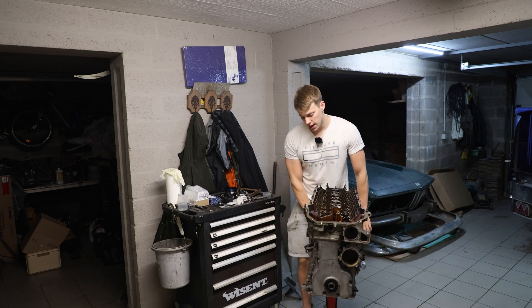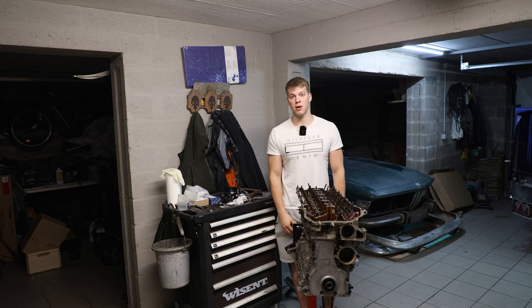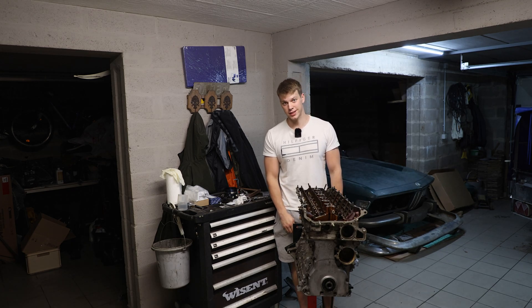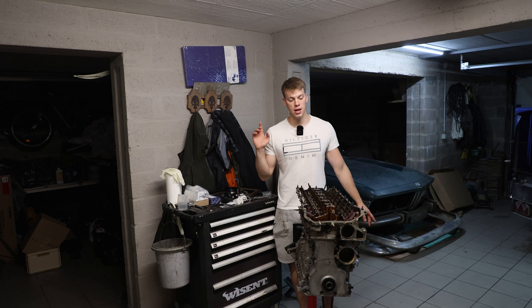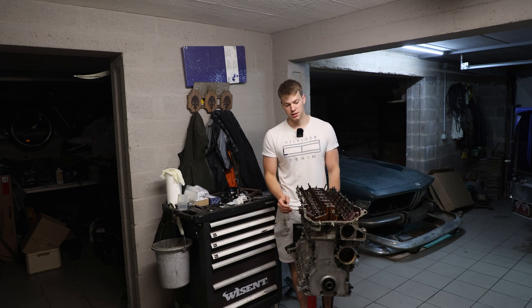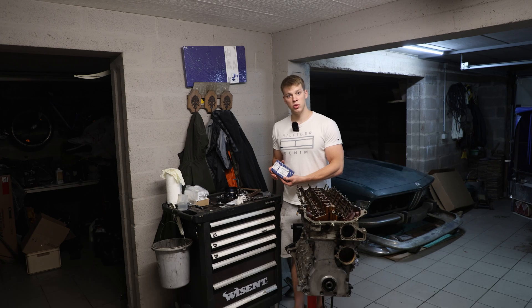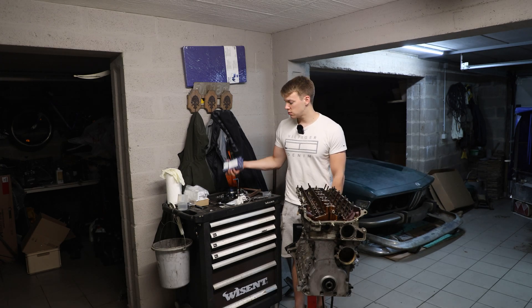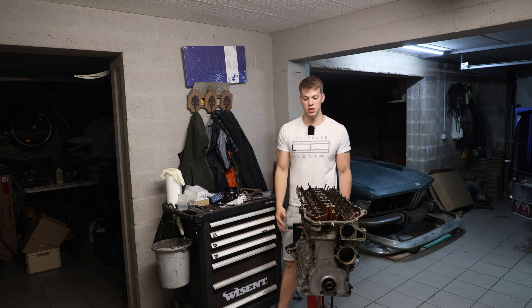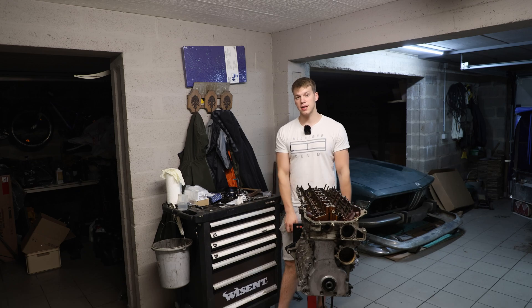Now we have our B28 on an engine stand. I've cleaned the engine really thoroughly — spent about eight cans of brake cleaner on it because it was disgusting, seeping oil from every single seal. My plan is to take off the head, reseal every gasket, and then it's going to live in my E46 for one to two years. I bought new rod bearings because 290k is already a lot for those, but the main bearings I'm not even going to check — they usually last double the life of rod bearings. New rod bearings should give us another 20–30,000 kilometers without issues.